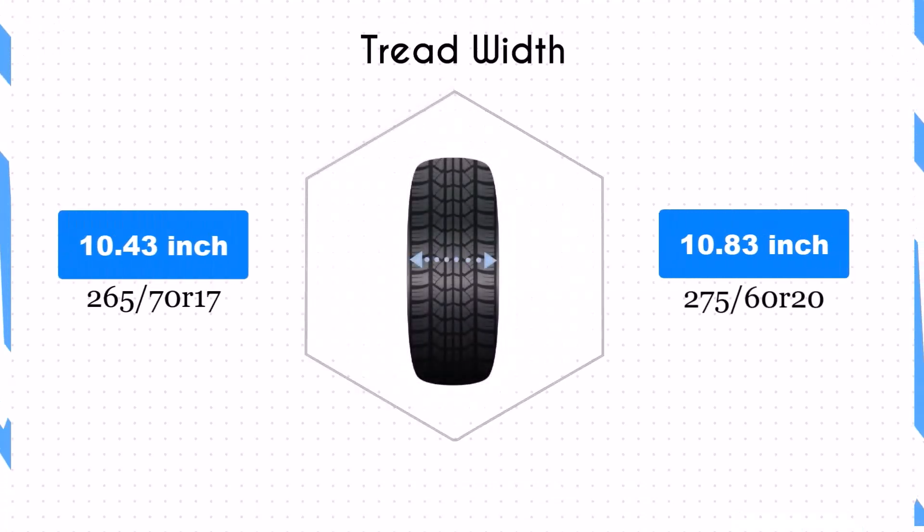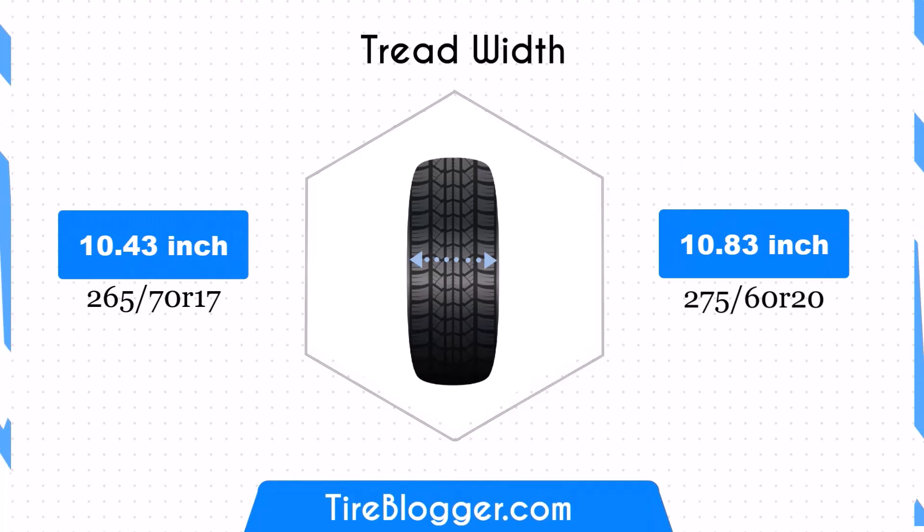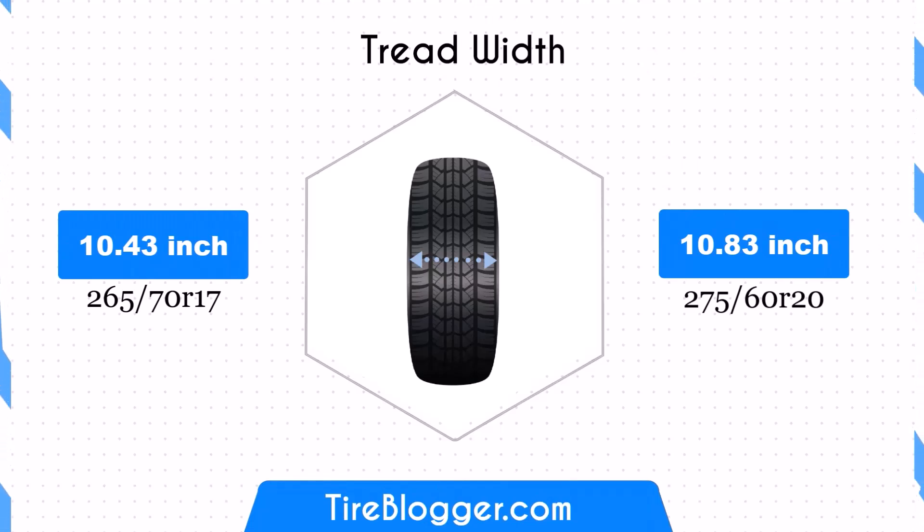The 275 60R20 tire size is 0.39 inches wider, increasing from 10.43 to 10.83 inches. This wider profile could potentially provide better traction and stability, especially during cornering or in wet conditions. However, it might also increase rolling resistance, potentially affecting fuel efficiency.